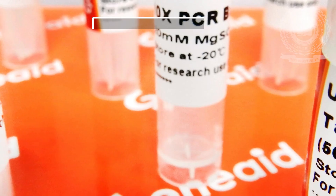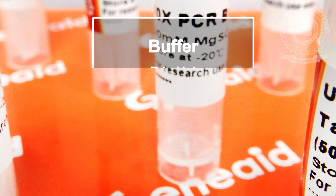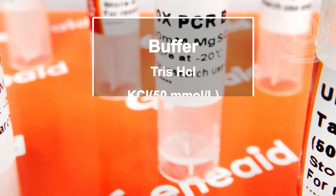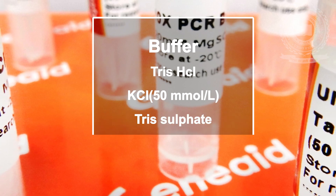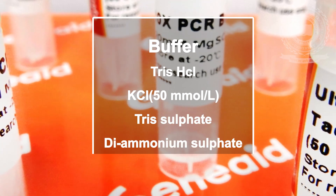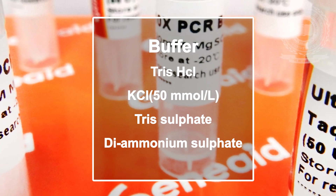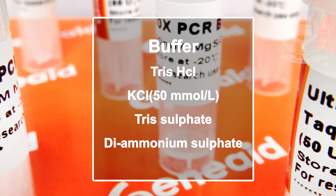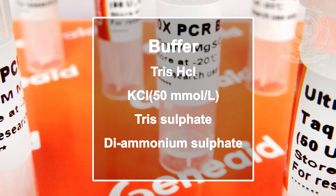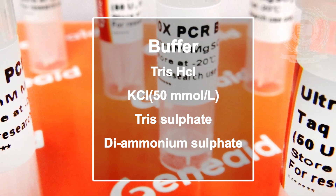Buffer components: several reagents containing buffer ions, monovalent salts, and divalent salts required for polymerase activity have been used in PCR. The most widely used buffers are Tris-HCl and KCl. At the extension temperature, the pH of this buffer falls to 7.2, near the optimum for Taq DNA polymerase. Sulfate-containing buffers are also widely used.